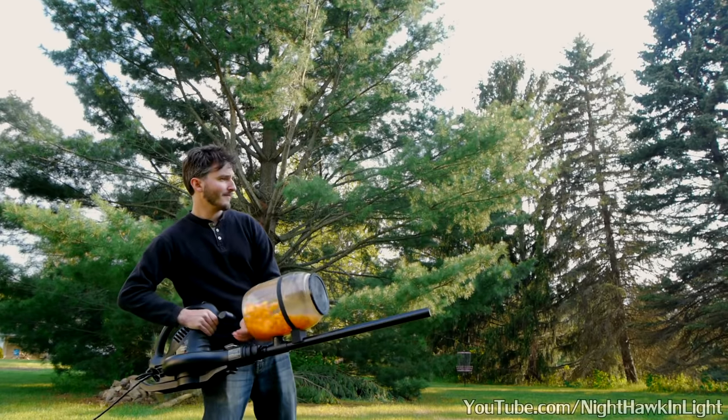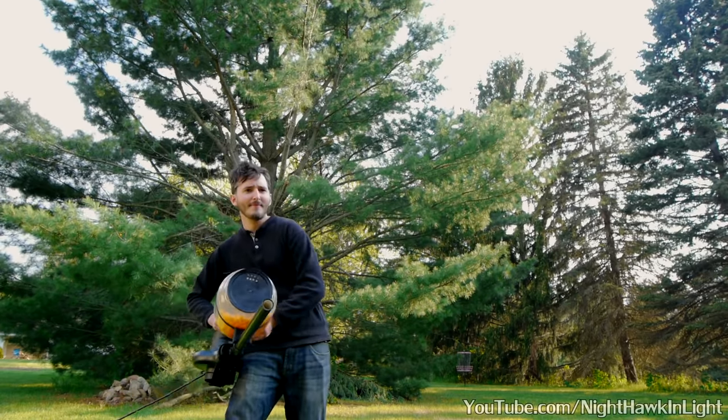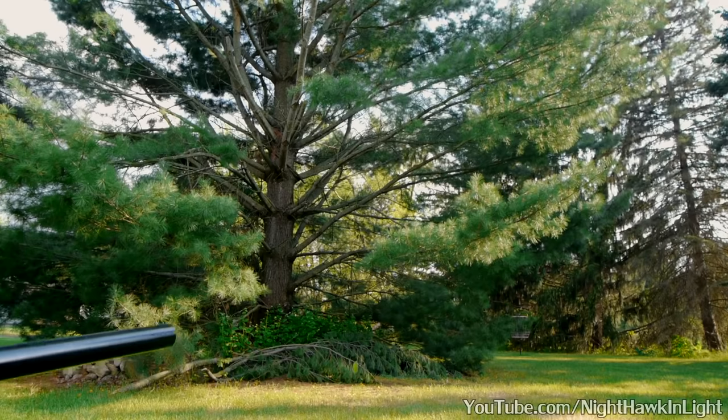This project is built around a powerful electric leaf blower. Any leaf blower should do — the more airflow the better.